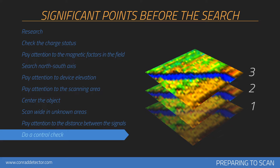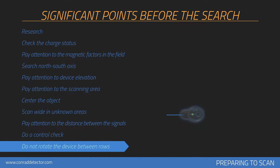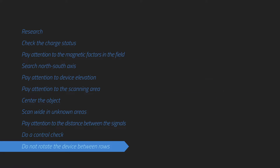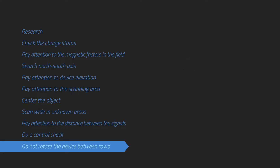The more control scans performed on a potential object, the better your decision will be about whether the item is a real object. You may perform zig-zag or parallel scans. If you have completed a scan line, the next one should be performed next to it. The measurement device should not be turned between rows.